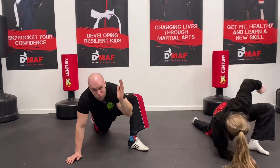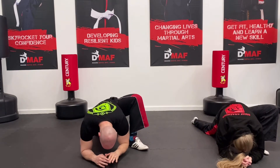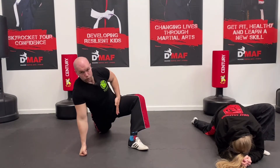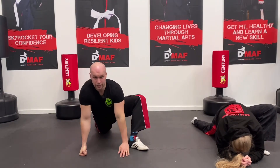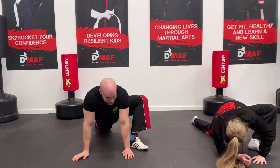You can keep doing this if you want, or just keep the pressure on here. You should be feeling it in the hip flexor, but also here as well. That is about a minute, so we're going to progress to the next stretch.